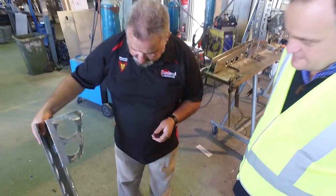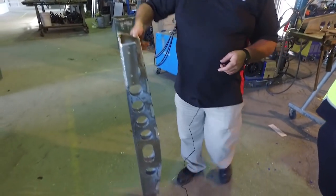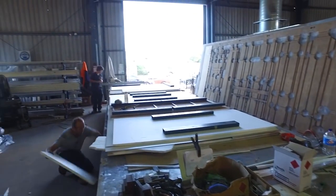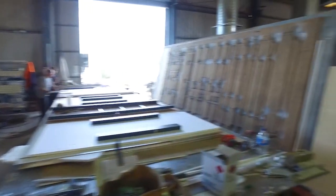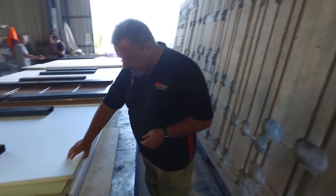This is where the value in our product comes from. It's work like that that's going to make this last forever, make this super strong, super light. That's where your dollars are going. Then what we do over here, the aluminium frame is all built in these jigs. Now it's a box section aluminium welded frame. In typical fashion these guys are jumping ahead of us and going way too fast.